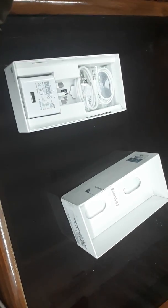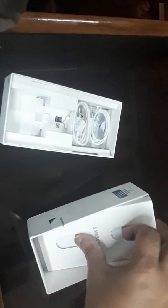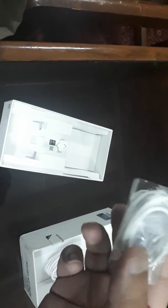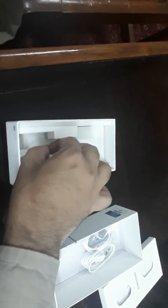Let's see what other things we have with the mobile. We've got the charging brick — it's a 15-watt fast charger. We also have an extra silicon cover, other mobile specification booklets, the USB Type-C data cable, and earphones. The earphone quality is not premium — it's quite low, which is surprising for a 45,000 PKR phone. We also have the SIM ejector tool, and that's all the accessories.